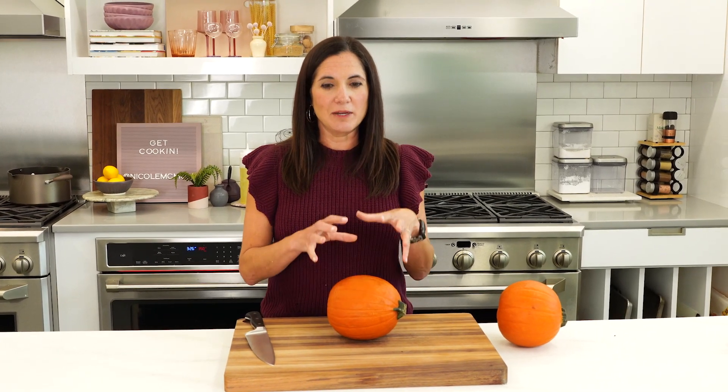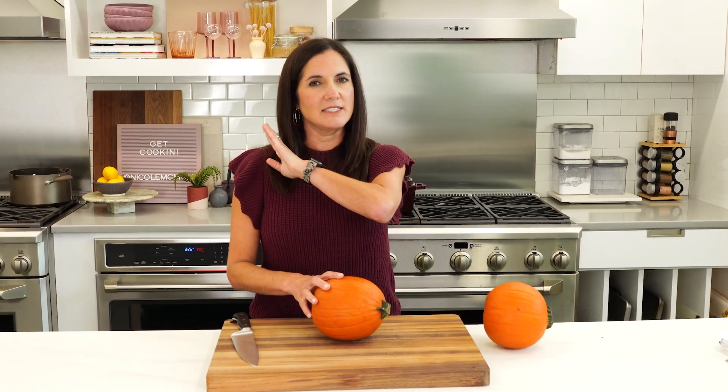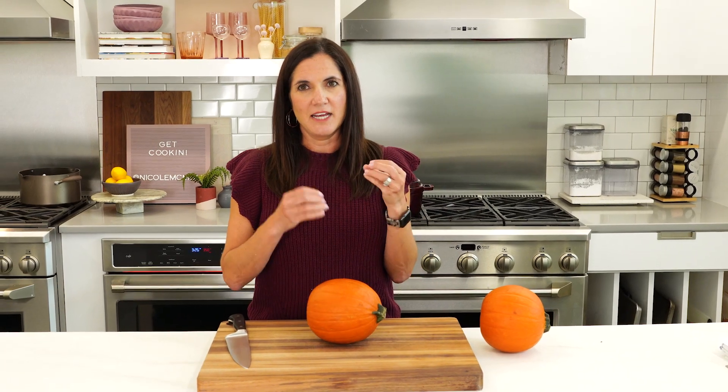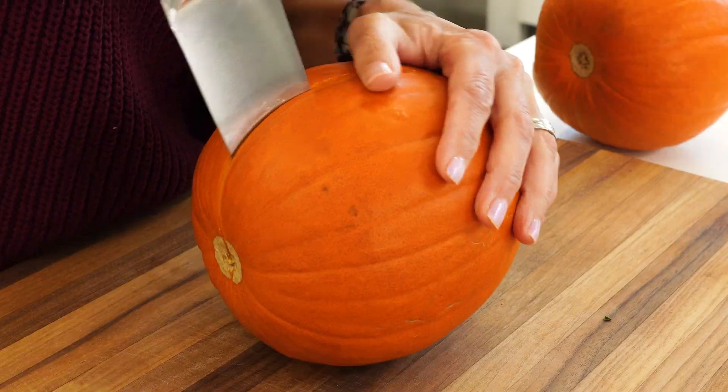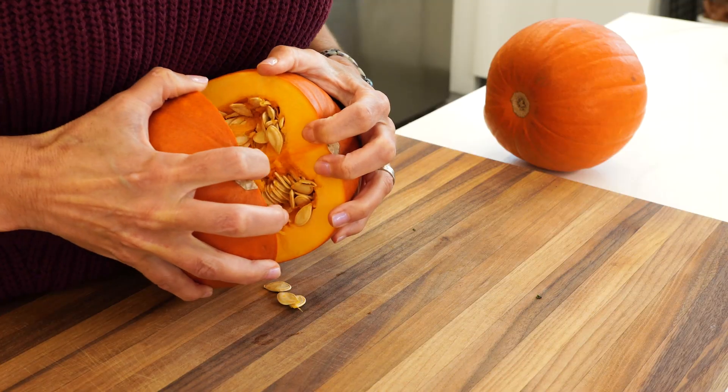All we have to do is cut this pumpkin in half, take the seeds out, and roast it in the oven. In the past, people peeled and boiled their pumpkin, but that is a lot more work and results in a more watered-down flavor. So all we're going to do is cut this in half, just like you would a watermelon.